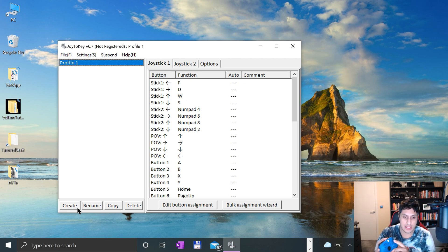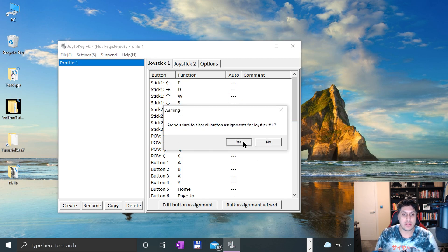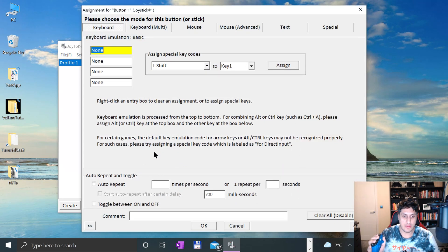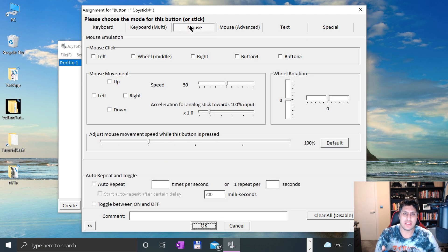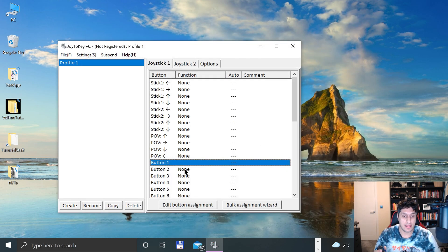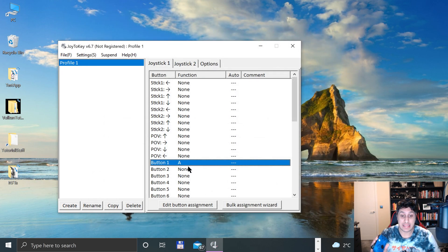Now we just need to map the buttons. You just literally press a key and it will determine which one it is. I'm going to right-click and clear all button assignments, as it already picked up some mapping. So I'll map button 1 to A on the keyboard. You can also map to multiple key presses or mouse movement, but we don't need that. Make sure the menu is selected, otherwise you'll try and map it to something else. And B, which is button 2, I'll map to B.